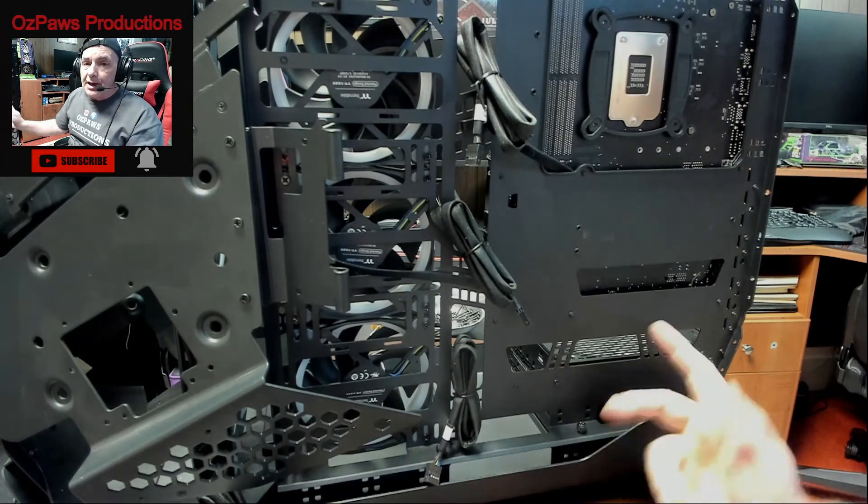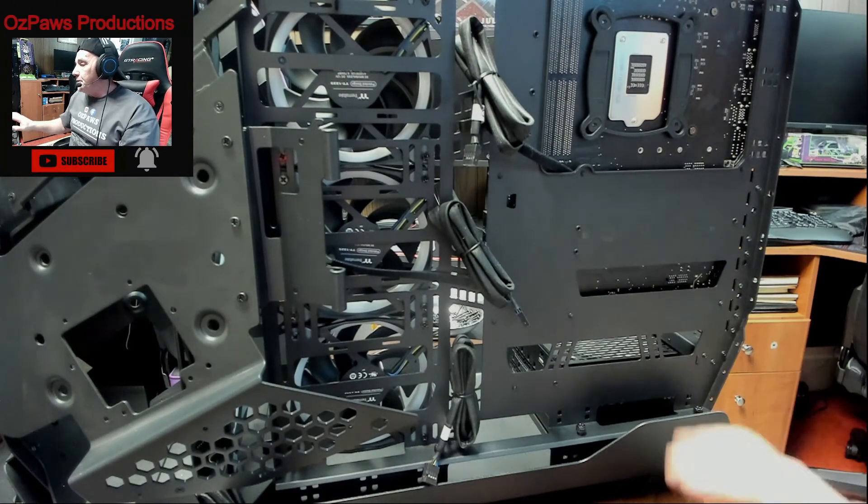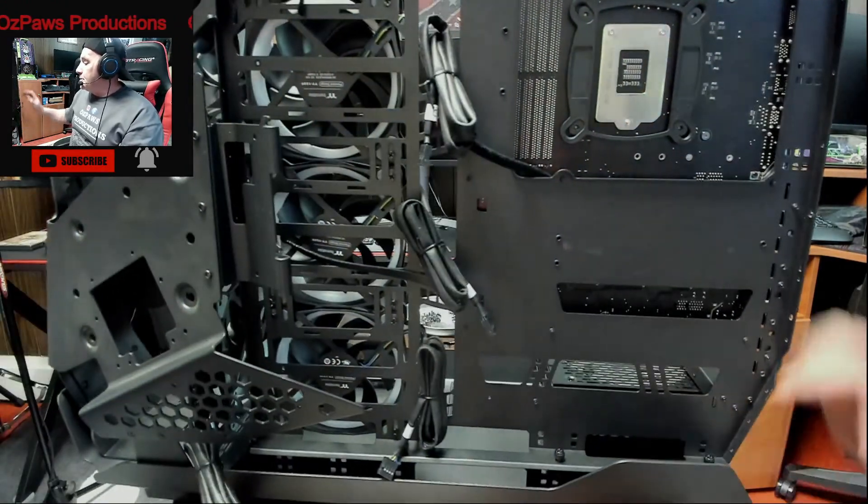There's also going to be another LED wire that comes off the module, comes back through this hole over to the motherboard and plugs into one of the LED headers. That's what's going to sync these fans with the motherboard — so the motherboard can see that module. Pretty cool how that works out.